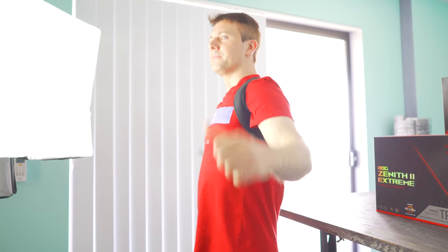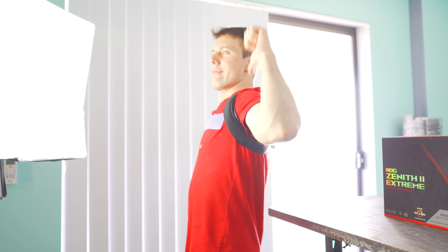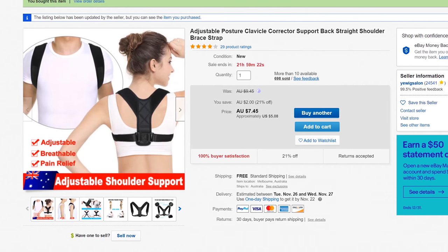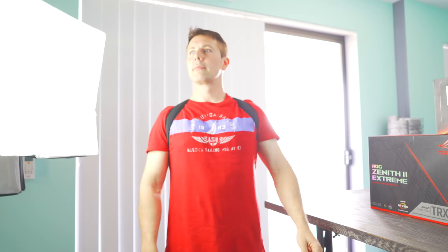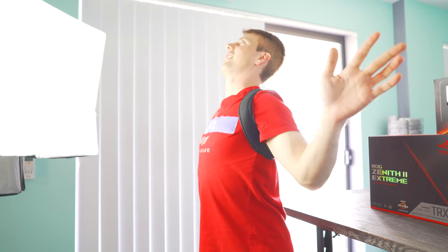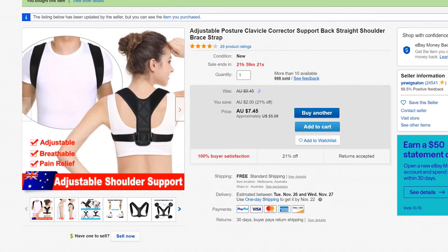Today's video isn't sponsored. However, there is this cool contraption that I bought off eBay for only a couple of dollars, which is now curing my hunchback. And if you're anything like me and you aspire to be a healthy hermit, then one of these braces can really go a long way to straighten out that 90 degree bend that you've suffered from PCs. Links in the description below.